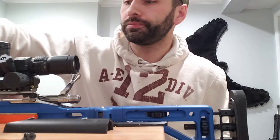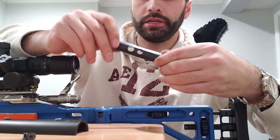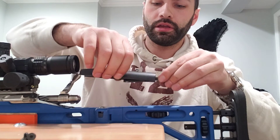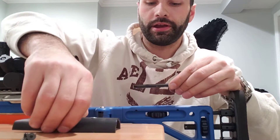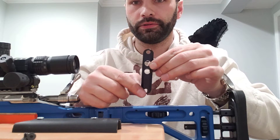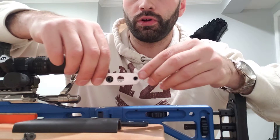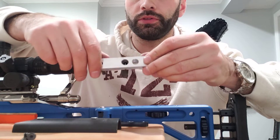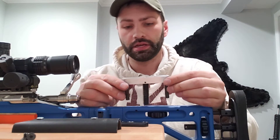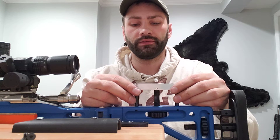This piece here sits underneath your cheek rest, and then two screws go through these two holes here and they go into your post. So this is what I made today — a half inch spacer, so I get an extra elevation out of it.